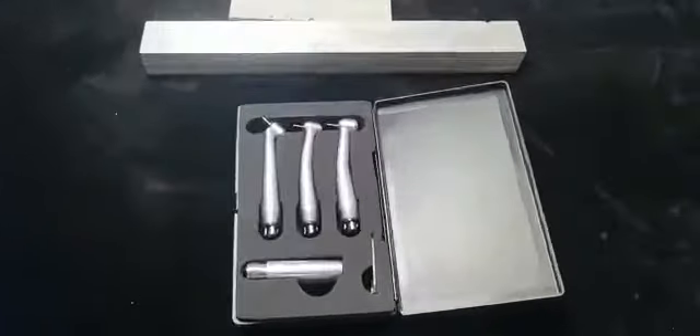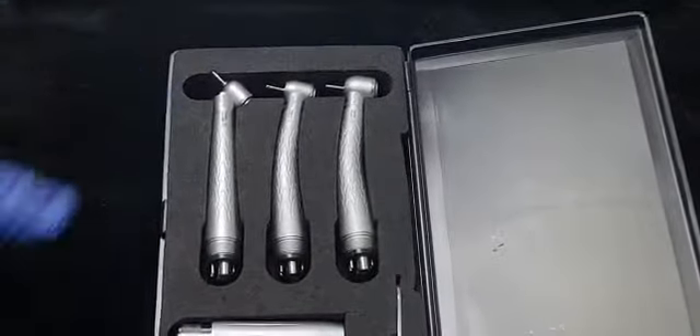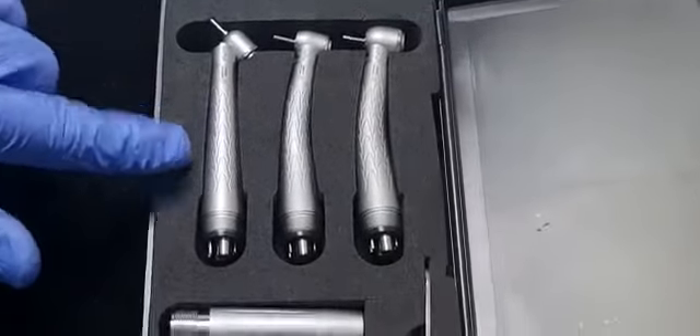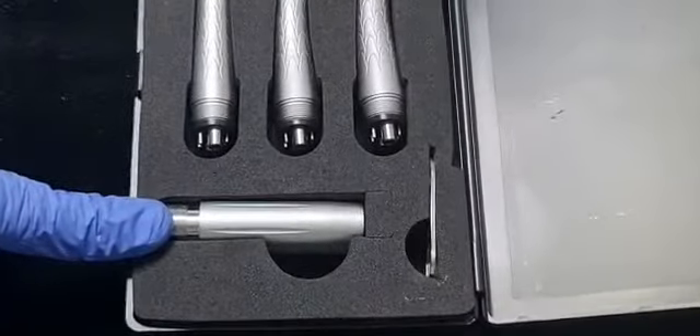This is the Denmark 3-in-1 LED kit. It comes with a standard head handpiece, super top, and 45-degree handpiece. The coupling is a special coupling — this is a 2-6 hole coupling.